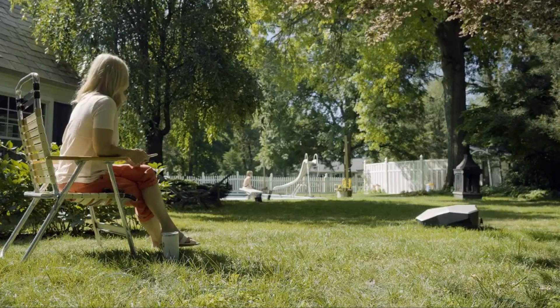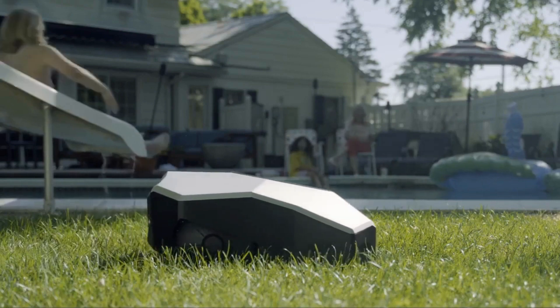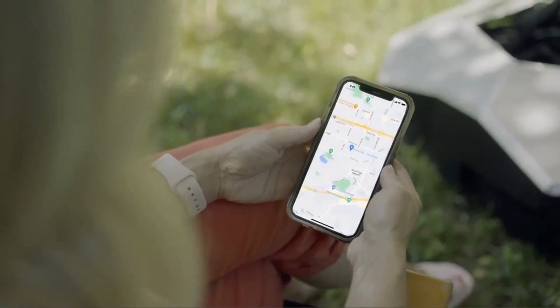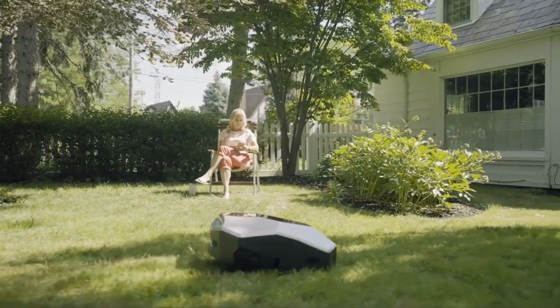Free up time and save peace of mind with Launa. Launa allows you one less chore in your busy day-to-day schedule. Your wire-free perimeter robot mower is very simple to set up with just one click, saving time and money. Launa will take care of your lawn while you relax.